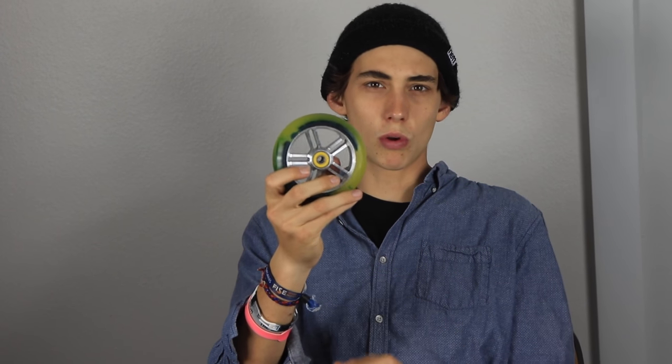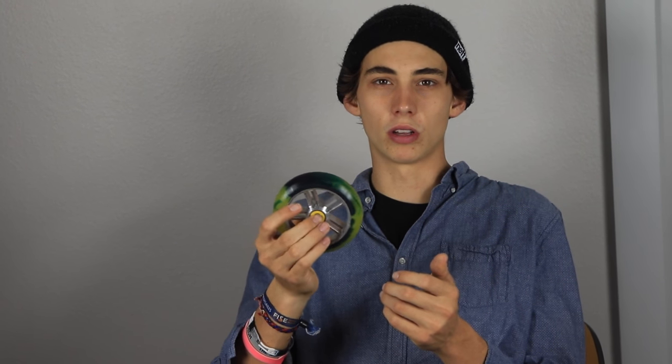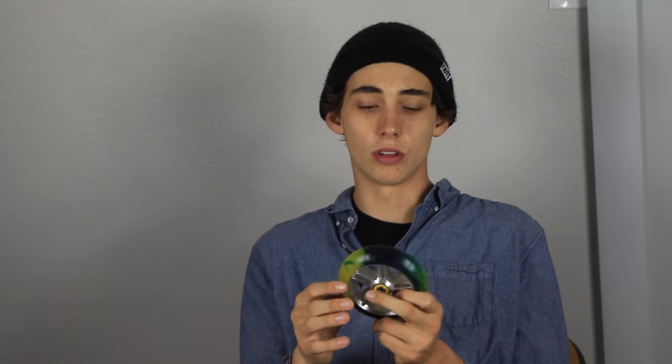These Eagle wheels use normal bearings — just whatever bearings would come in the wheels. I can put any bearings in it, but the Eagle Radix wheels do come with a spacer, so when you put your normal bearings in there, you'll need to put a special spacer in there that'll fit.